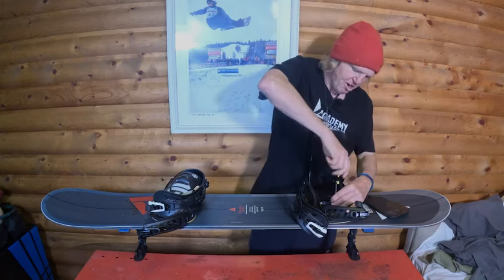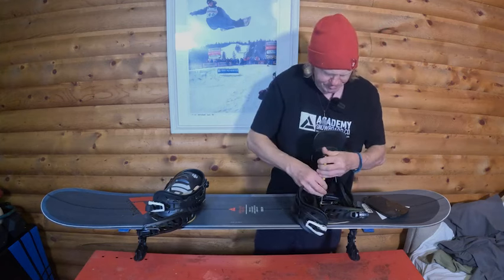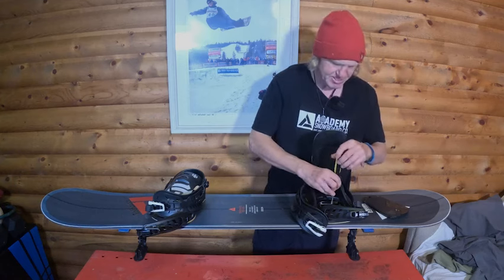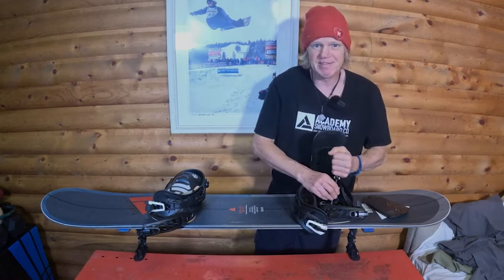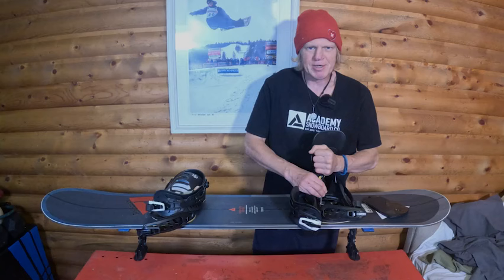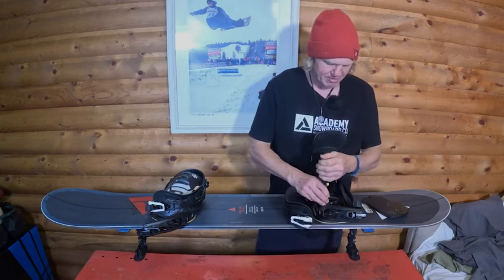Anyways, there are six different stances. I'm going to do a deep dive in those stances later on in the winter — a super deep dive on that rental stance. You're going to have to watch a half hour video on how to set up a rental stance, which is technically twin and 15-15. Most rental people don't know if you're regular or goofy, so they don't want you coming back. I won't be covering that one.